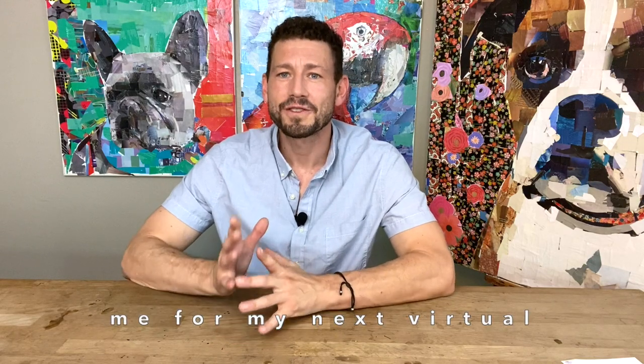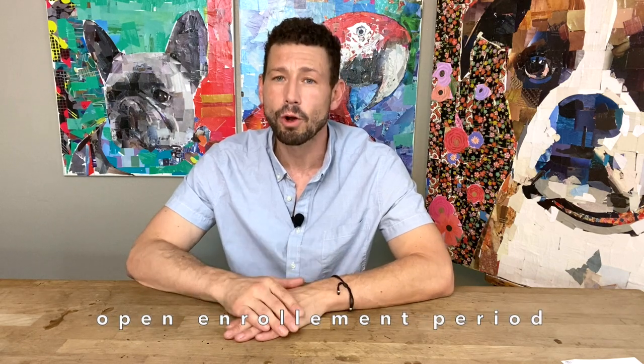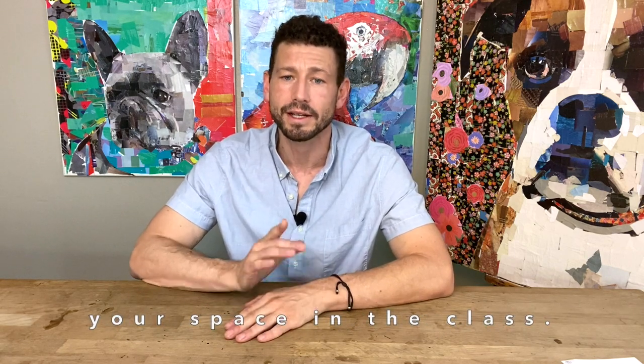If you would like to join me for my next virtual workshop please be sure to register during our open enrollment period this week to reserve your space in the class.